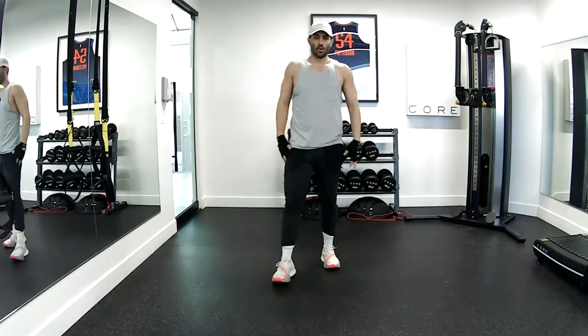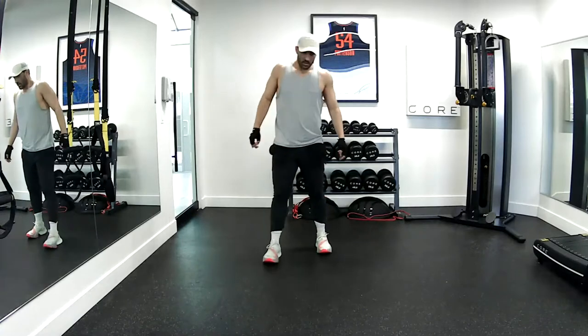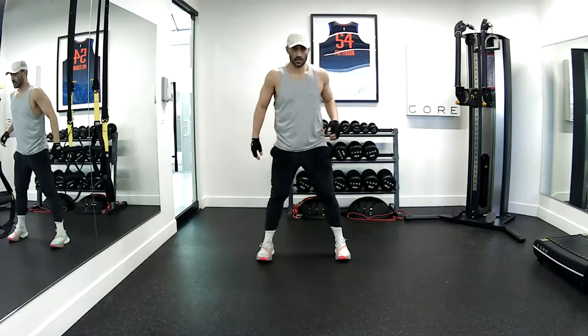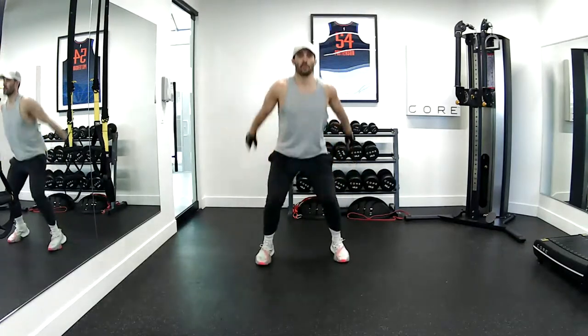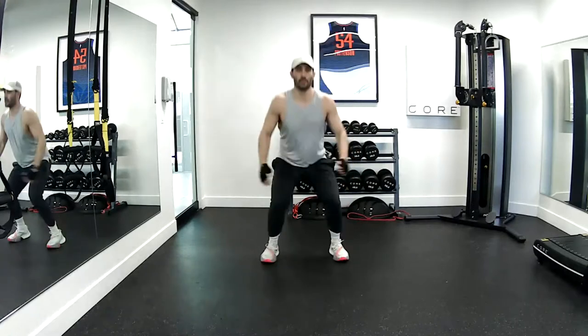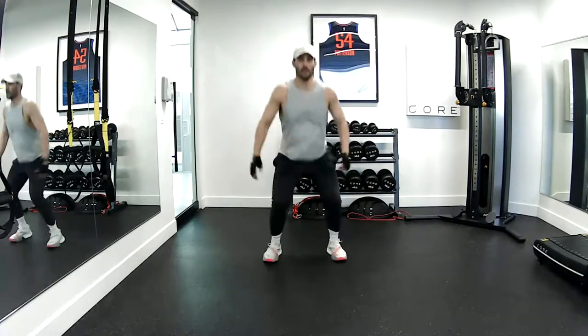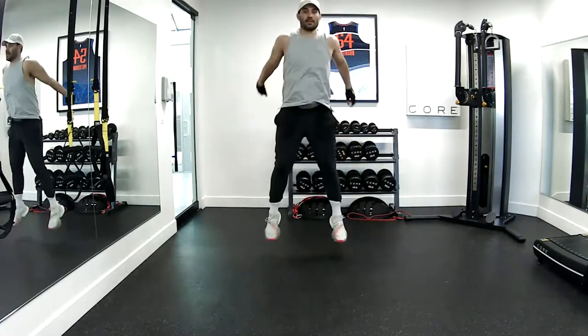Good job — that's your first round. Now we're going to take a squat jump, just a regular squat jump. We'll do our first ten here. Down and up. Go. One, two, three — push those hips out and back. Five, six, seven, eight, nine, ten. Good job.